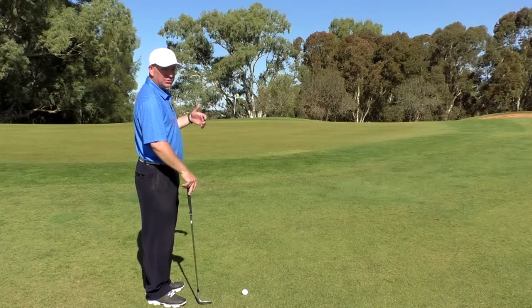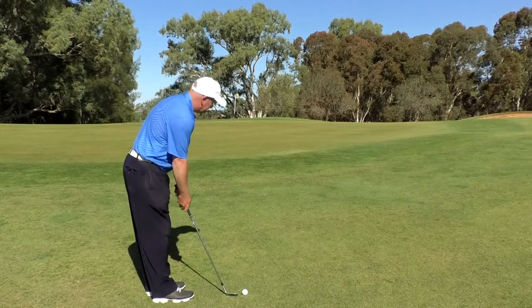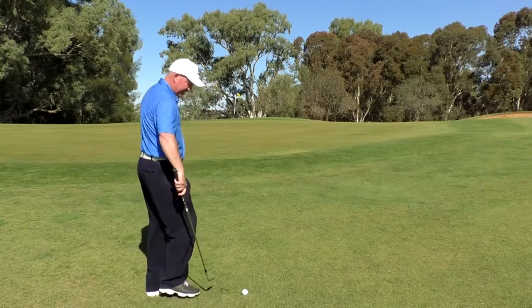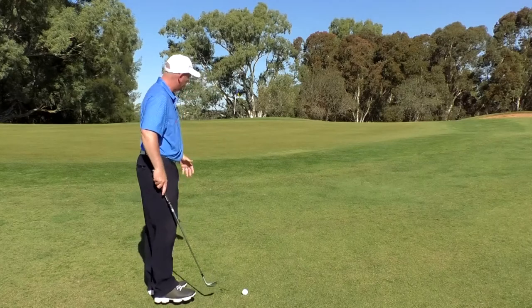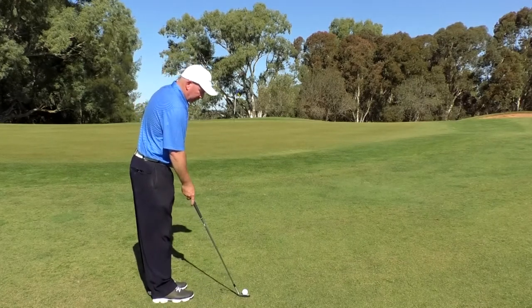It's uphill most of the way, so that'll help a little. We certainly don't want the ball to go too far past the hole and leave a downhill putt coming back. For spinning chips, we want a downward angle of attack with lots of wrist action. Coming in stiff-wristed when looking for spin is simply going to pop the ball in the air and have it dribble onto the green.